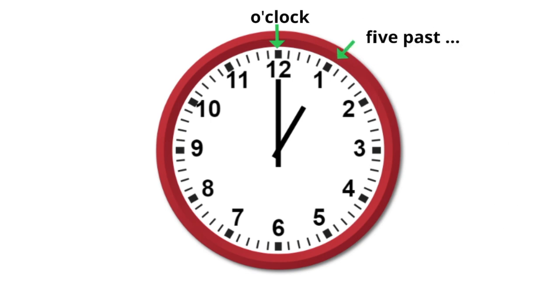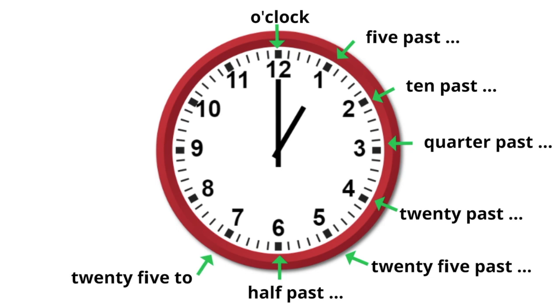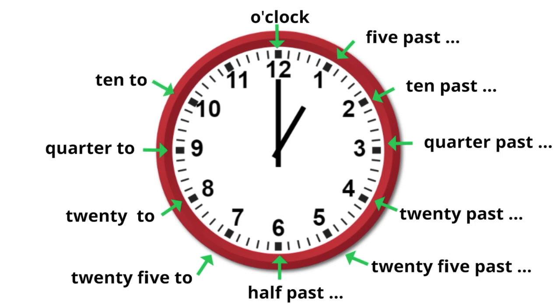Let's take a look at the chart one more time. We have 5 past, 10 past, quarter past, 20 past, 25 past, half past, 25 to, 20 to, quarter to, 10 to, and 5 to.